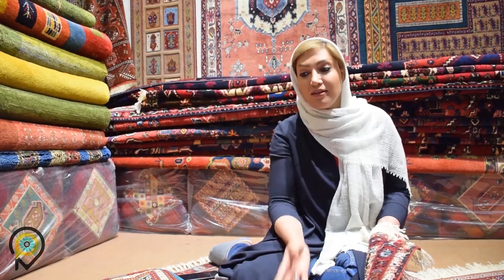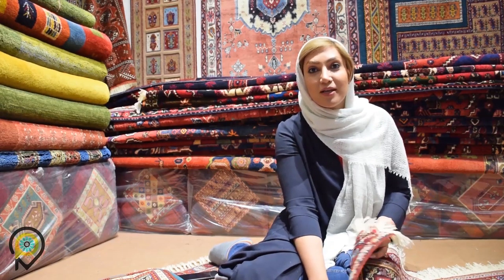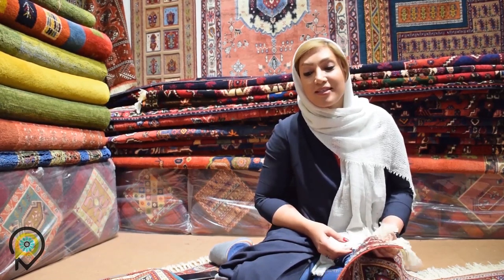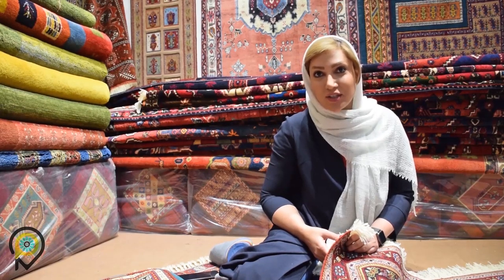Something I really loved about these gilims was that they were totally created from the nomads' feelings at the moment they were weaving them. Something interesting I heard was that if the old designs used bright and vibrant colors, it meant that the person weaving felt really good at that time. But on the other hand, if they used dark colors, it meant that they weren't feeling that well.